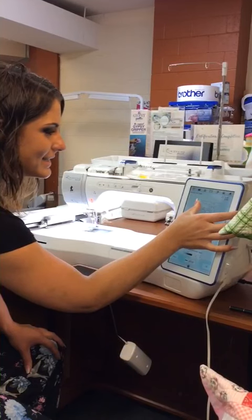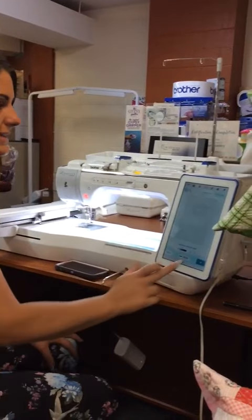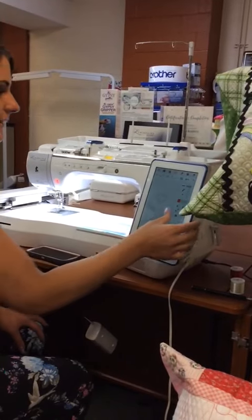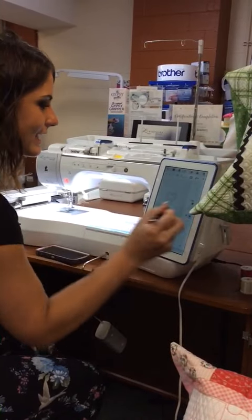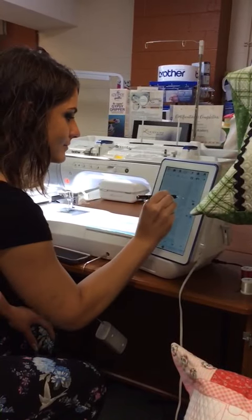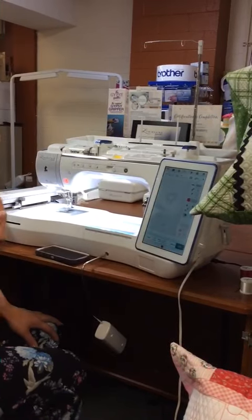Think about all the money you get to save by not having to buy all these different quilting designs. Once we have it set up, I can fine-tune it a little bit if I want to. I can come in and erase anything that I don't want — just kind of clean it up, make it perfect. We like perfect.